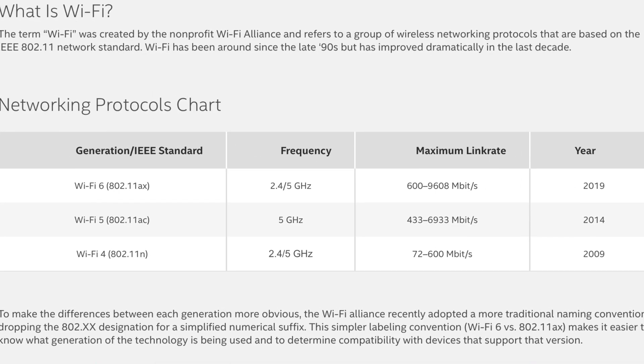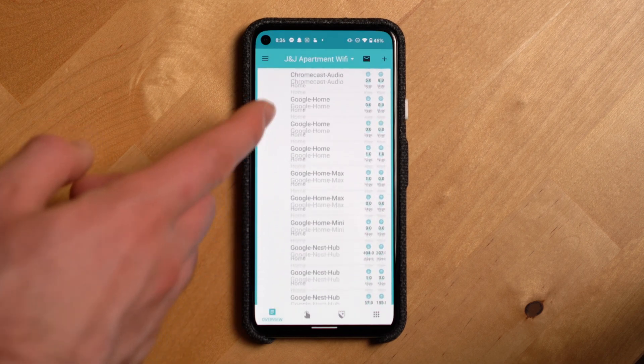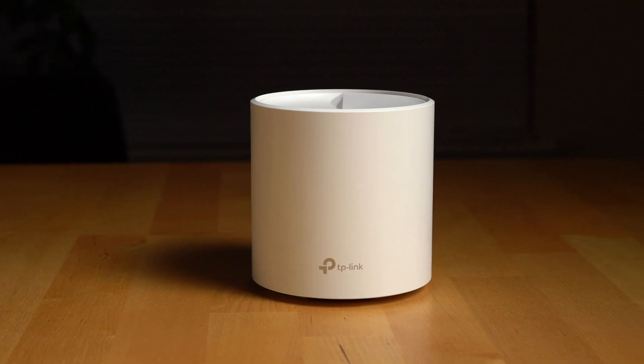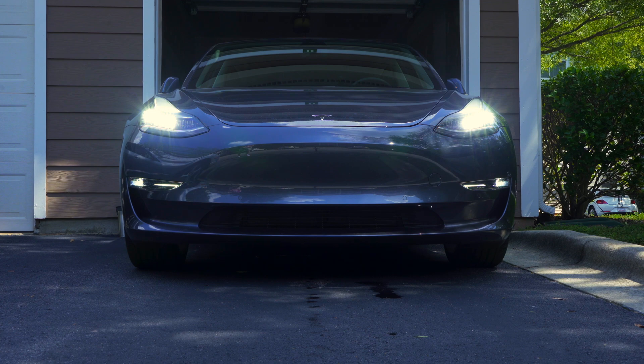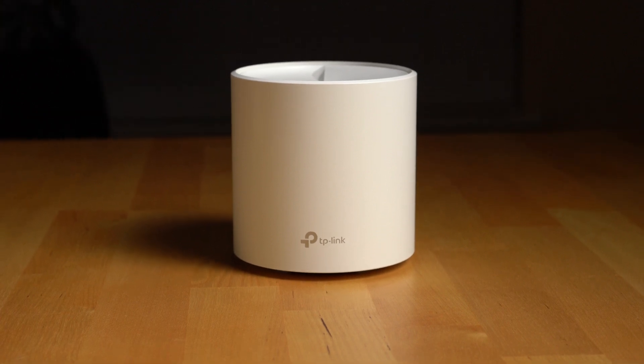The Deco mesh router system is a Wi-Fi 6 system. Wi-Fi 6 does offer increased speeds over the previous generation, but where I've actually seen the biggest impact is when you have a large number of devices connected simultaneously. I typically have anywhere from 40 to 50 devices on the network at any given time, and I've noticed an increase in stability of overall network performance with this Wi-Fi 6 setup. Also, this system has great range — one reason I always go for a mesh system is I need enough signal to reach my Model 3 across the street in its garage for software updates, and this system is able to push out enough signal for that.